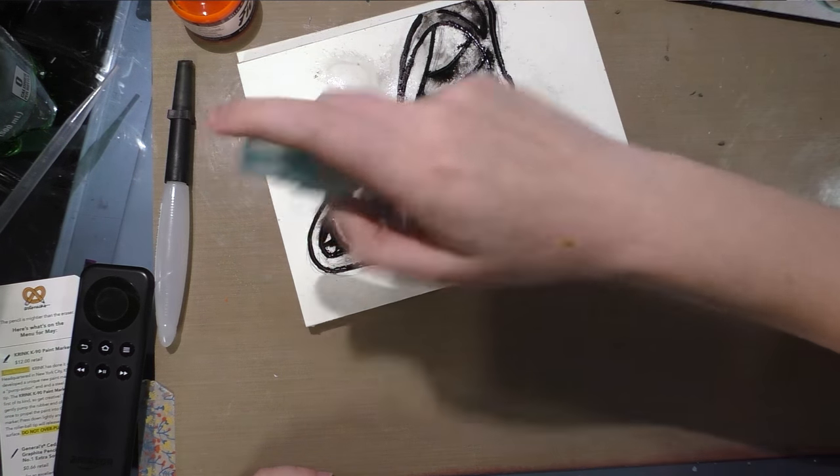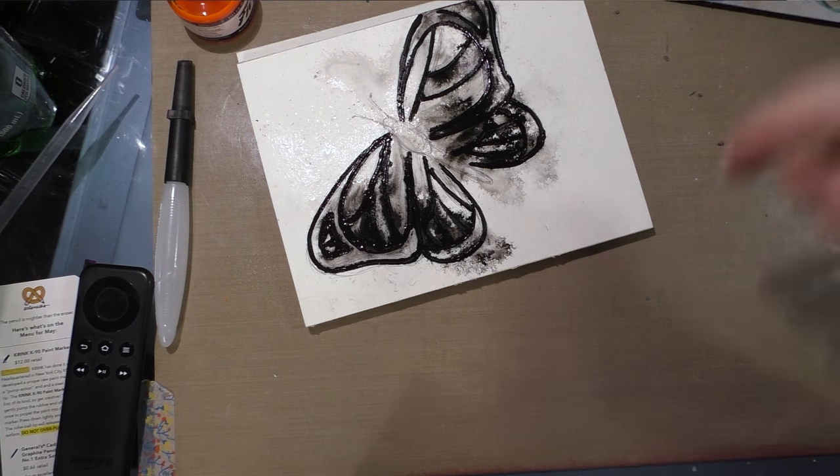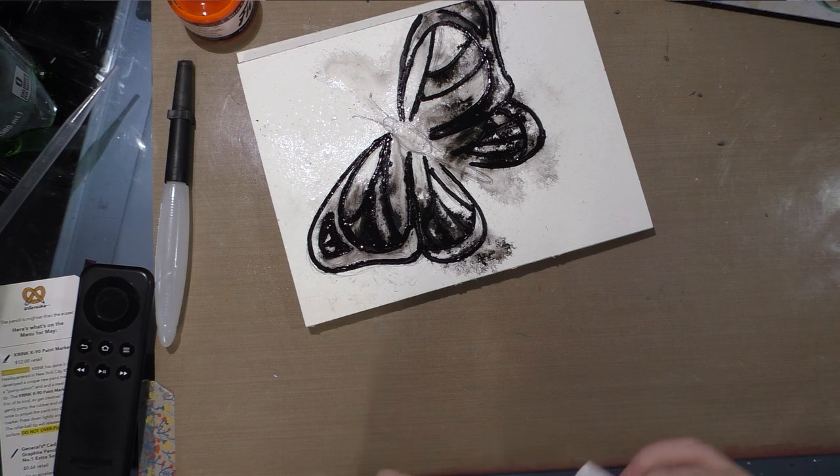When this is dry, it's going to be waterproof because it is an acrylic ink. But because it applies so thickly, you do have a larger window than you might with other acrylic pens.